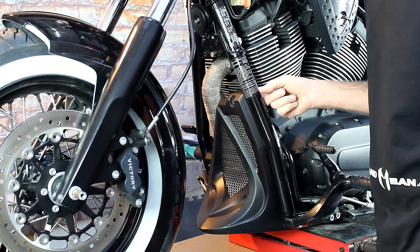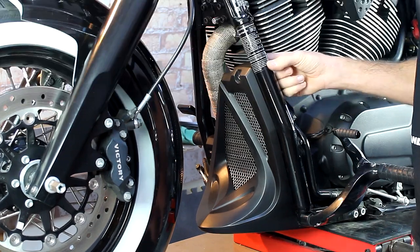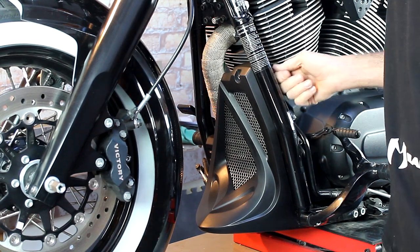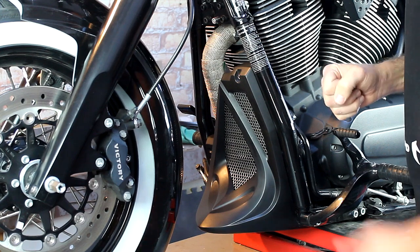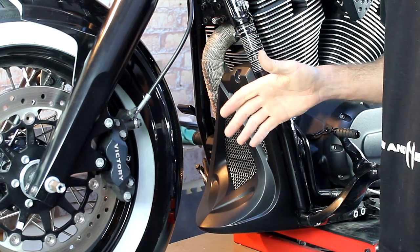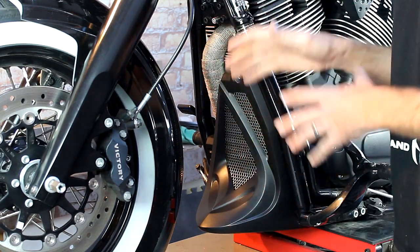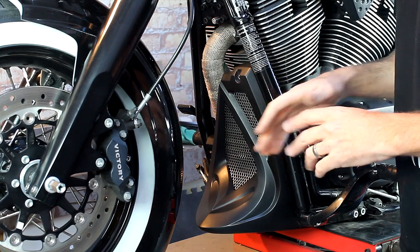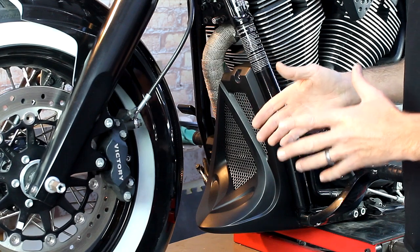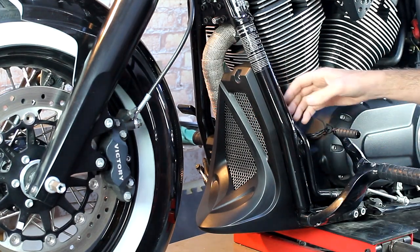Remember at the beginning I didn't over-tighten the top bolt. I did put Loctite on it, but the original bolt going into the frame holding the oil cooler — I'm going to tighten that one up now. And that's pretty much it. When you first install this you want to make sure you give it a good ride, come back and check your hardware. This is definitely a product you don't want falling off while you're riding. It's really as simple as that — a great mod that's easy to install and anybody can do it.